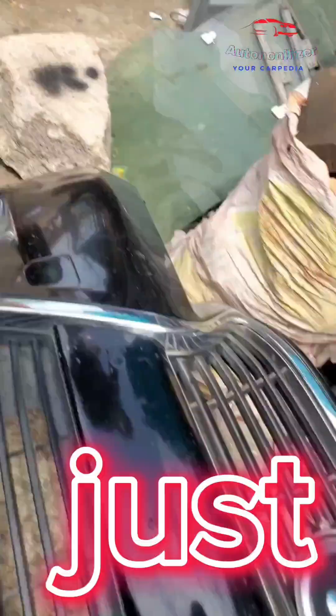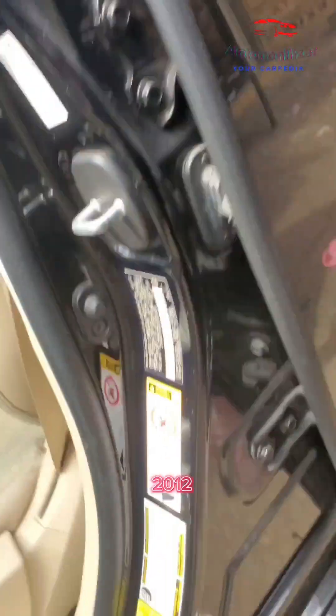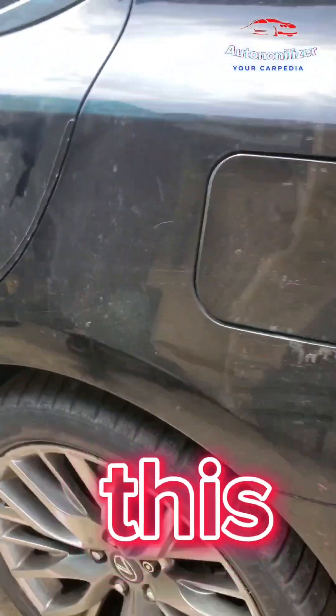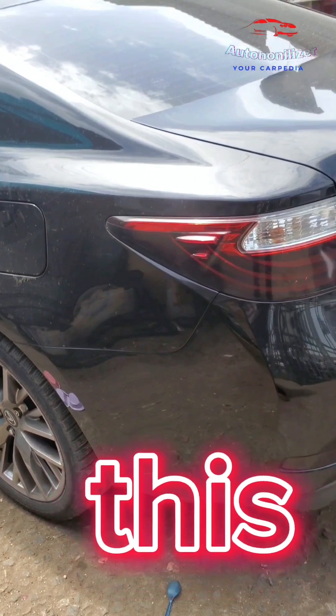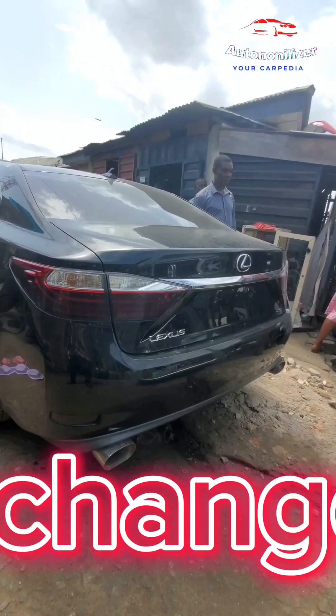We'll just go ahead and make sure to do the correct wiring. Like I said before, this is a 2012 model — you can see it right there on the vintage. We're not doing anything to the back of this car because the back is maintained up to the 2018 model, so it didn't really change.